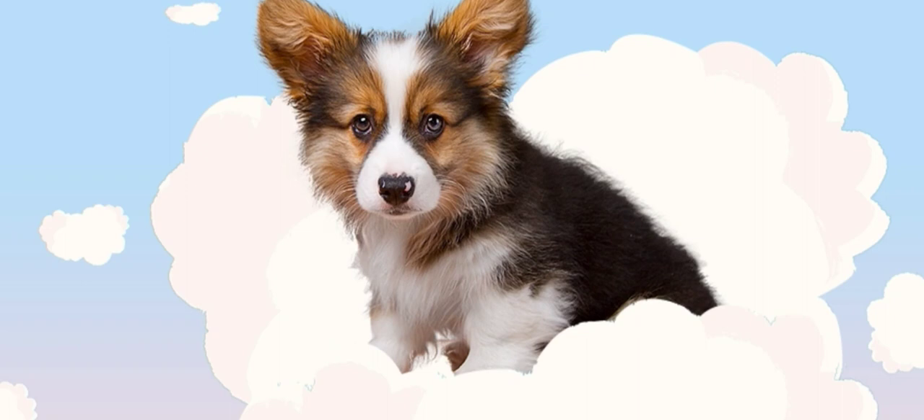How to bury a pet. Getting over the loss of a pet is never easy. Your pet is part of your family, and you feel at a loss without him or her. Adding to the pain, you need to find a way to bury your pet.